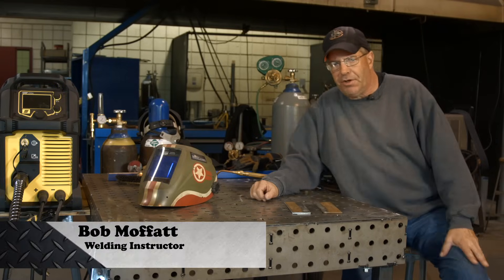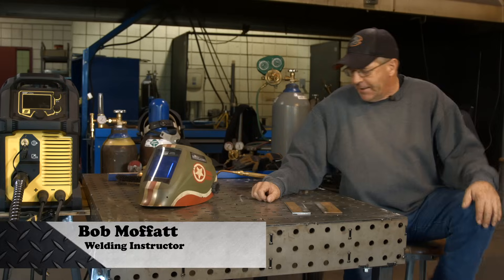Welcome to Weld.com. It's been a while since we did some brazing — never, actually. Let's do some brazing today.